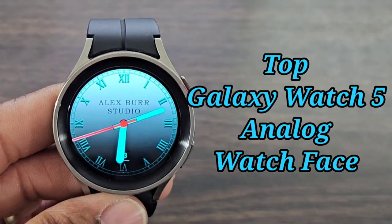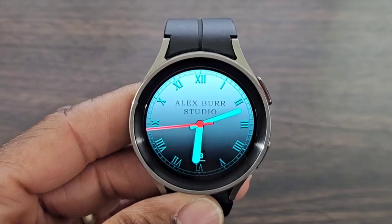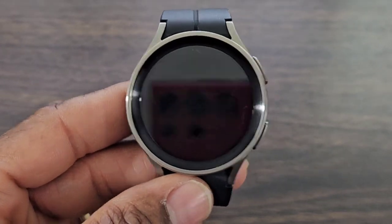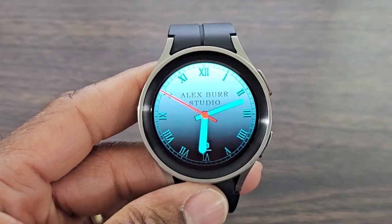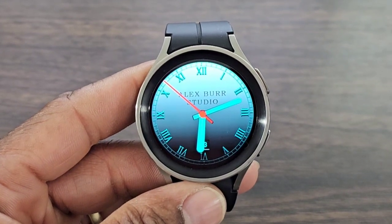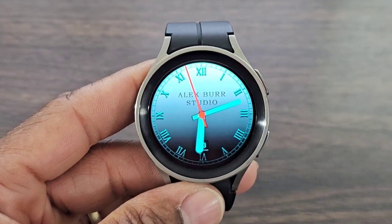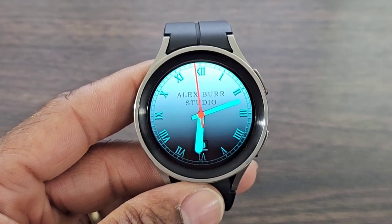Hey, what's up guys, welcome back to another video here in Hux World. We got another awesome watch face for you all to check out. It is an analog watch face. I do like the look of this one — I love the color. This is a fun analog watch face. I don't know if you want to wear this one dressed up, but you will be able to dress it down for a super casual look.